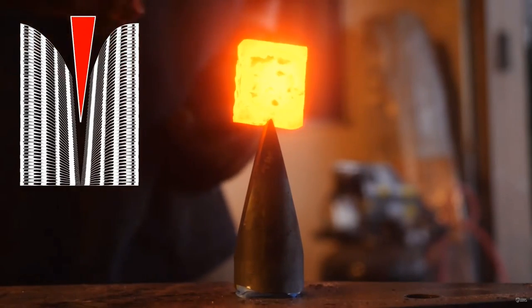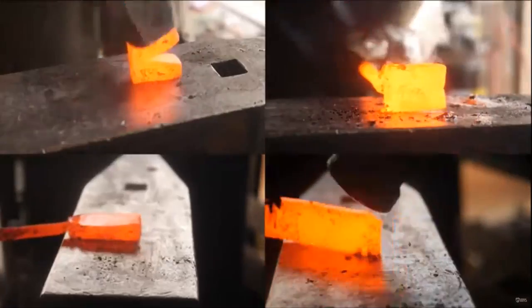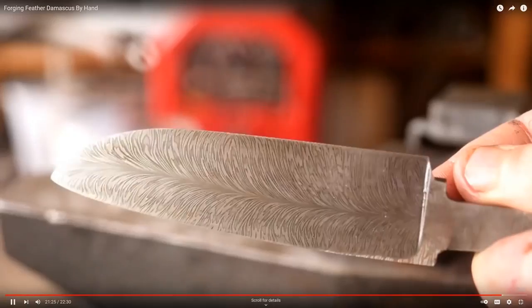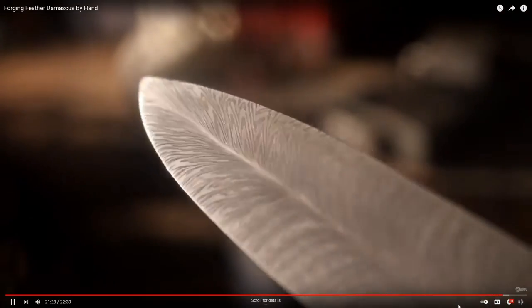Well hello, remember this video? This is me forging two small knives out of Feathered Damascus by hand a few years ago. I'll link to that video below because it's got some awesome step-by-step pattern illustrations on the screen as you go.